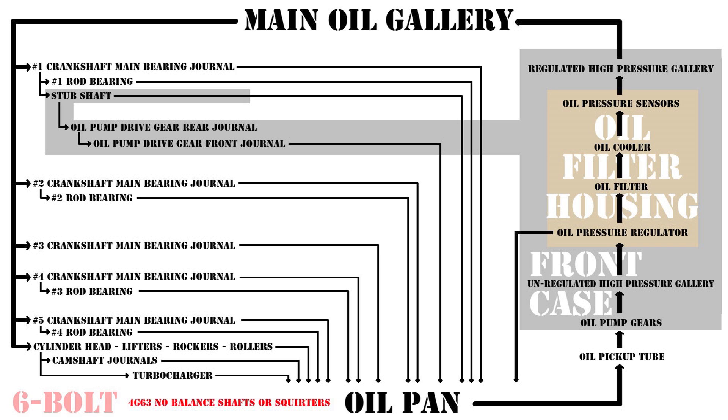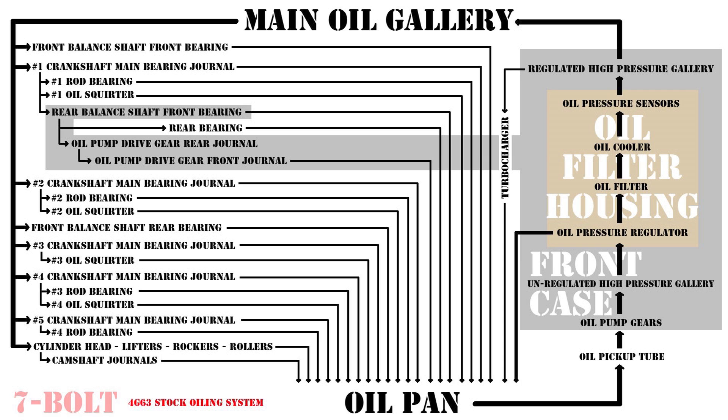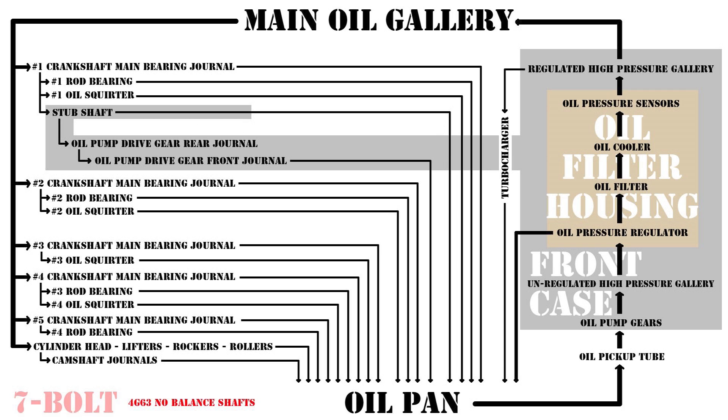I want to talk about my GSX's oil failure again but from a different perspective of flow rather than fit. This is how the seven-bolt flows — note the main gallery. There are only eight taps off the main gallery unlike the six-bolt's 12, because Mitsubishi moved the oil squirters to the main bearing's oil supply in 1995 and up production. They also tapped the Garrett T25 off of the high pressure feed at the oil filter housing's output instead of at the cylinder head's main oil gallery. A seven-bolt with deleted balance shafts shows the exact same effect on the oiling system — missing three oil supplies with three oil clearances no longer leaking.